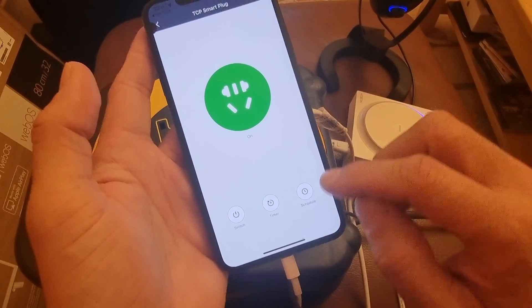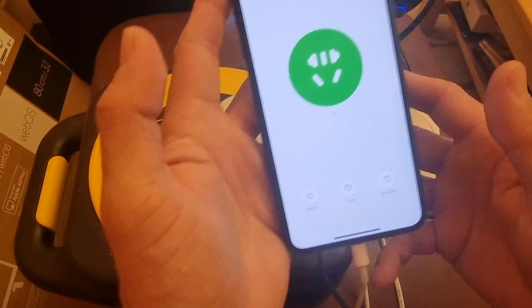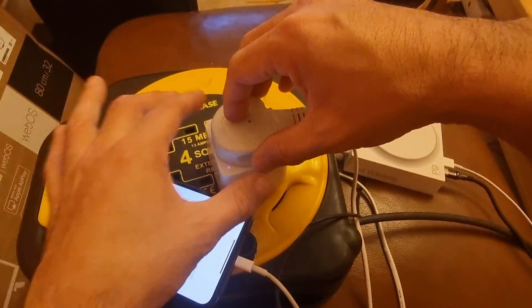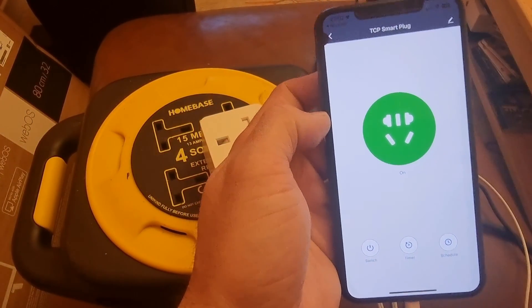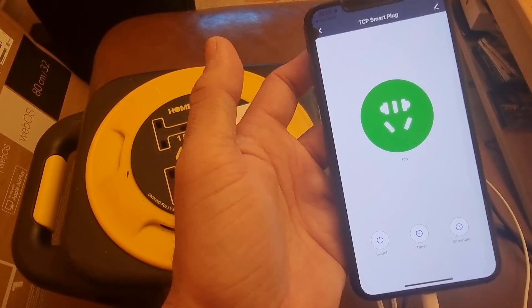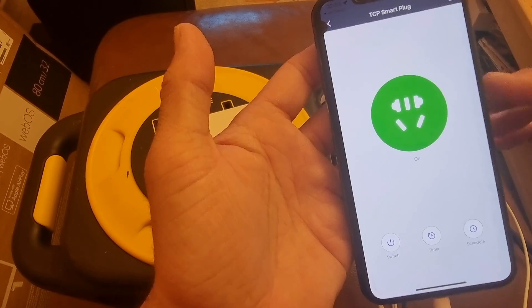There are also timer and schedule options available — that's straightforward, I won't go into that. But this is how you connect your TCP Smart Plug, or any other smart plug, to your smart devices. Remember this also works with Alexa and other Google devices. That's it for today's video — if you have any questions or feedback, let me know in the comments below, and don't forget to subscribe and follow the channel for upcoming videos. Take care, bye.